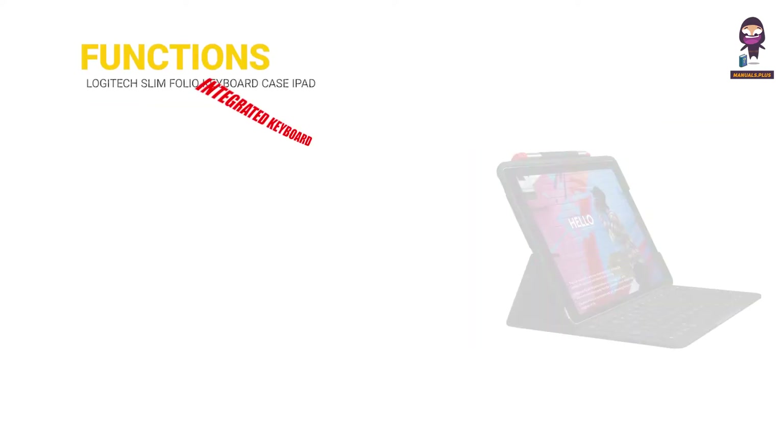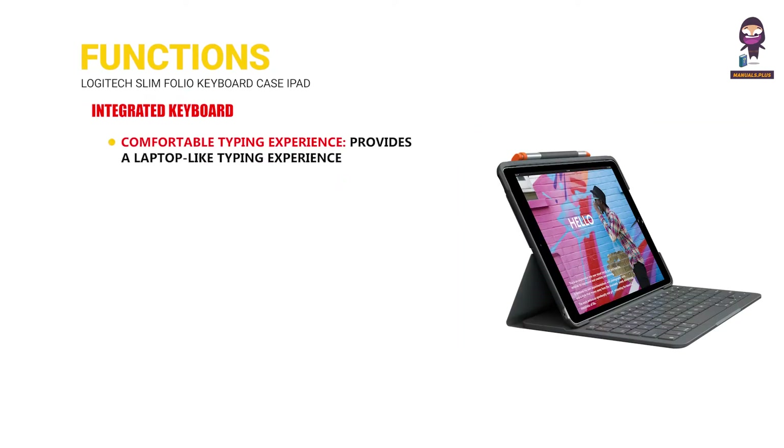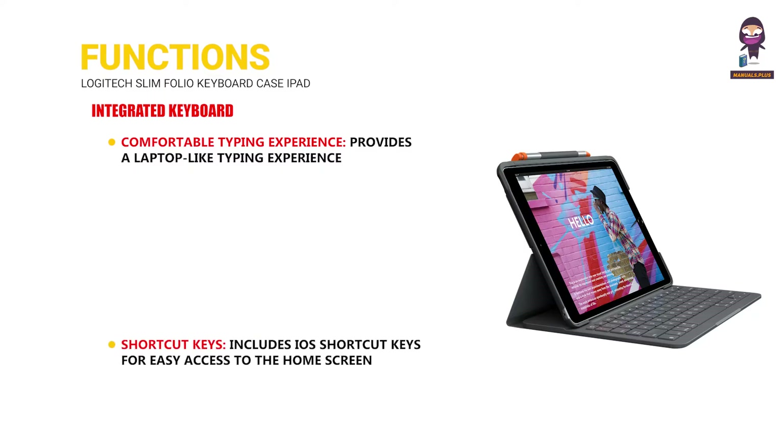Functions. Integrated keyboard: comfortable typing experience provides a laptop-like feel with well-spaced keys, perfect for long typing sessions. Shortcut keys include iOS shortcut keys for easy access to the home screen, search, media controls, and more.